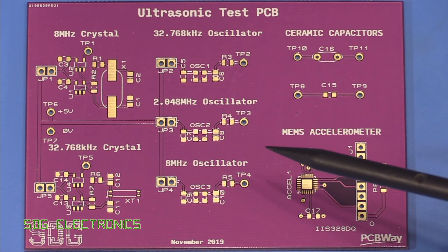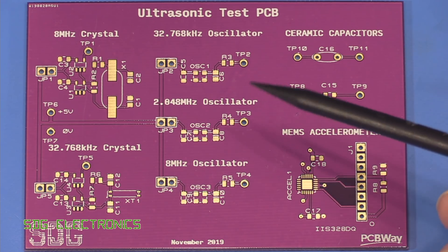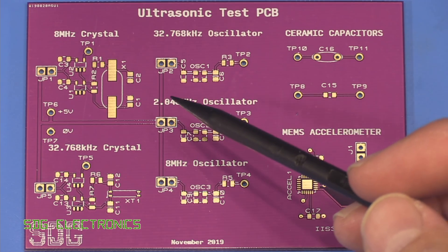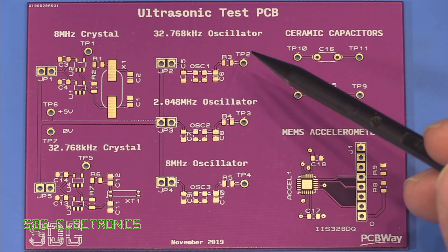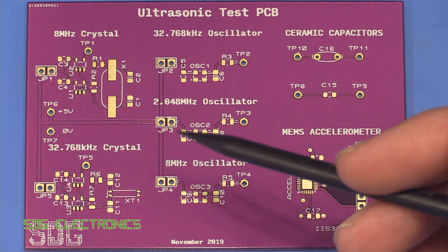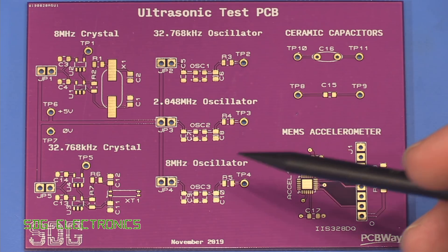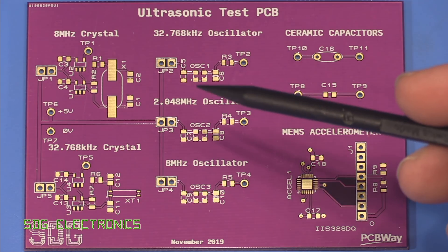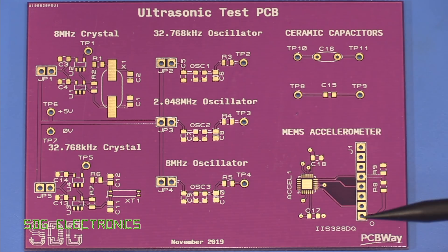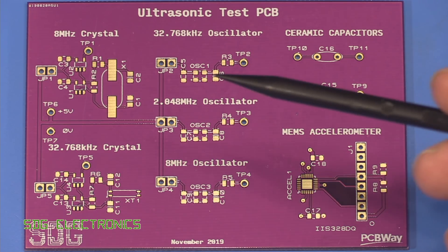The PCB itself took around four days to manufacture and then about three days to reach the UK using FedEx. That three-to-four-day manufacturing time is fairly typical as soon as you select the immersion gold finish, since there are fewer boards going through that process and there are extra steps involved. If you just go for plain green with a hot air solder level finish, I think it's about 24 hours to get one of these boards made.